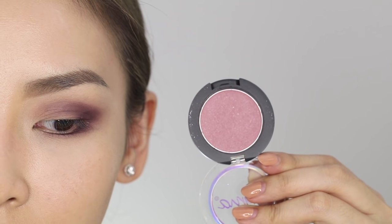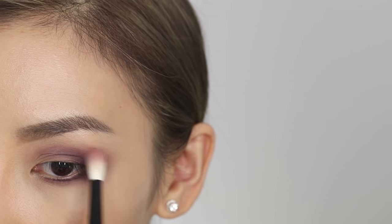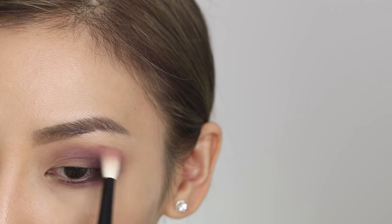Now, what if you don't have a lot of eyeshadows and you don't have a transition color? A good hack for that is you can use a blush. You can apply the transition color on top of the darker color to blend it out, and that's just going to help create that nice smoky effect.